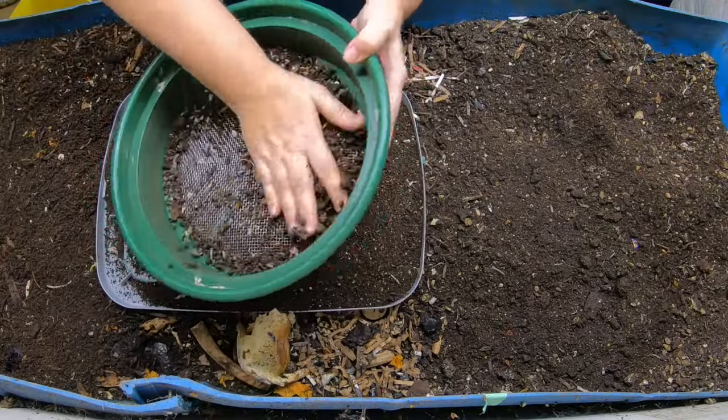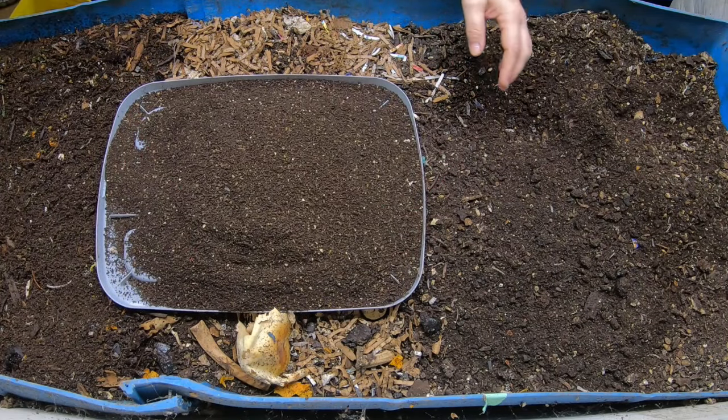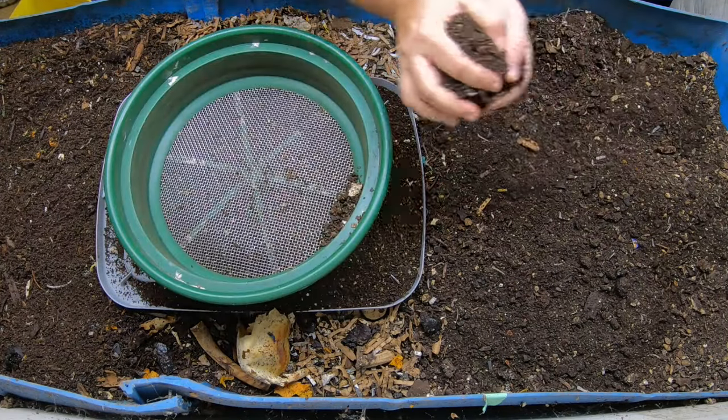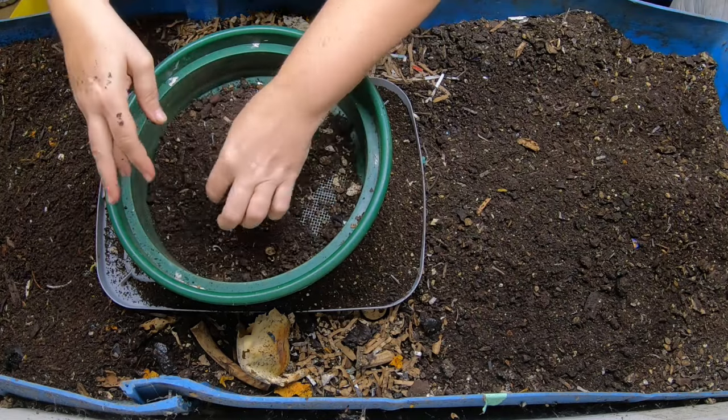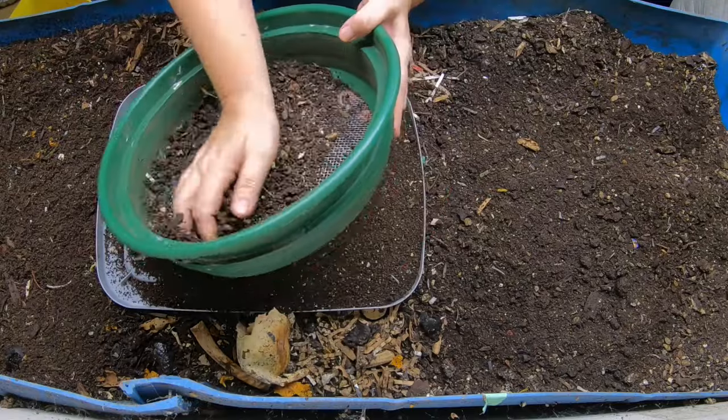It does take about six months to get to the point where you can get a harvest — maybe five gallons, sometimes ten if you let it go a little bit longer, a month out of a 55-gallon bin like this.